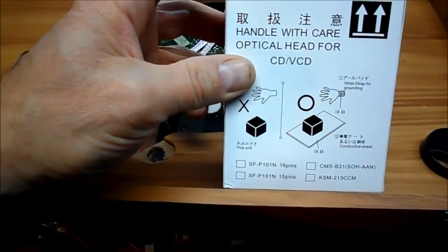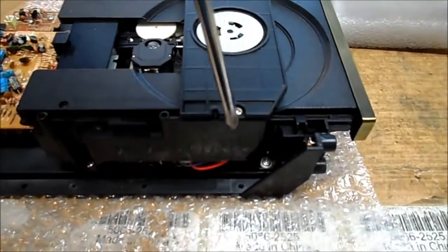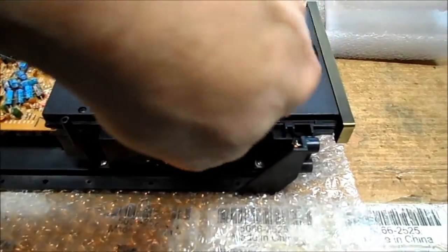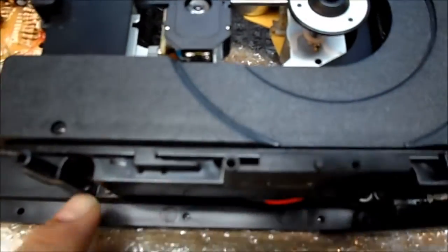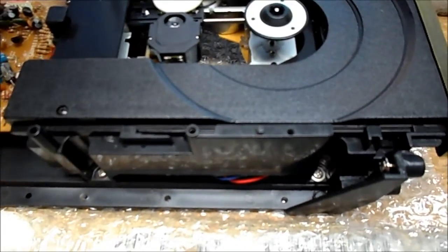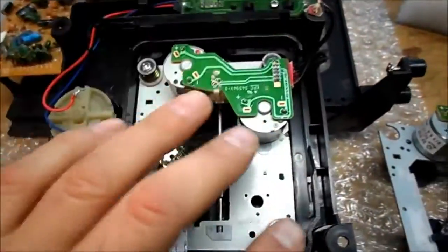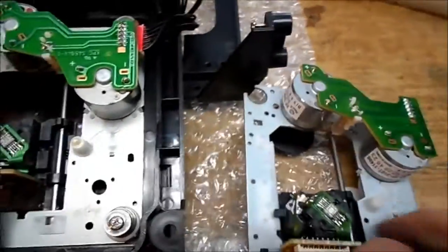We're going to quickly finish this thing — replace this and see if we can't get it to play a CD again. Just remove these two screws here. The tray is going to be the trickiest part, the drawer. We'll just take the whole mechanism out of here. I decided to just take the four mounting screws out of the assembly and leave the tray and drawer as is, and we'll compare our new to our old here.